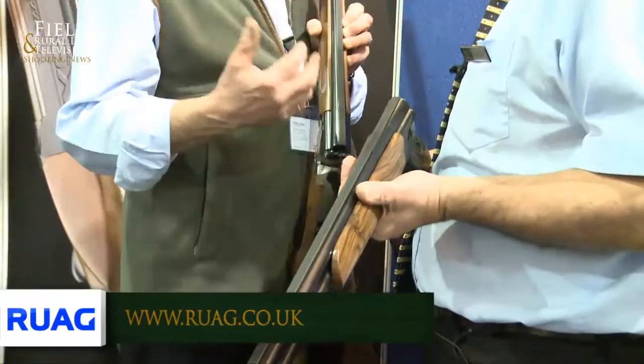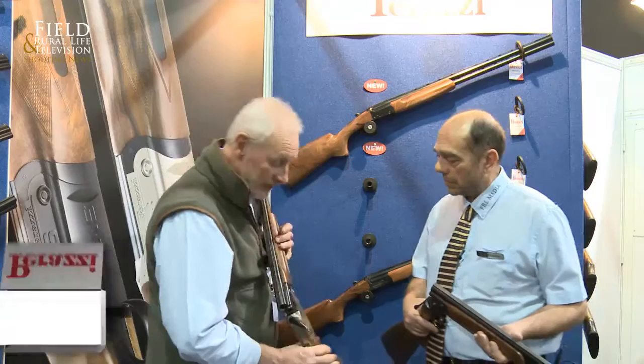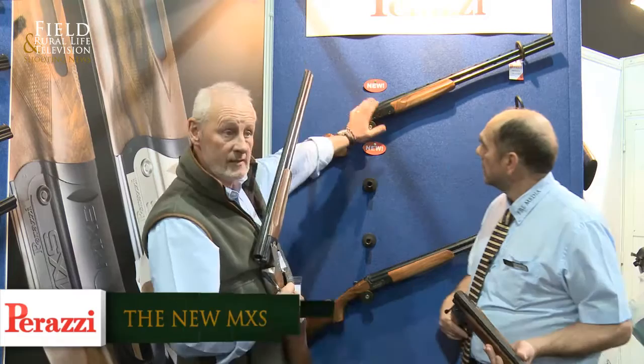But we've now moved into new times, new ventures. And for the first time in a long time, Perazzi have come up with something radically new and totally different. This is the new MXS — these are the first ones that we've had in. This is a nickel finish, and then we also have the same thing in a black finish.